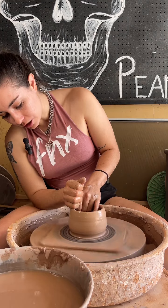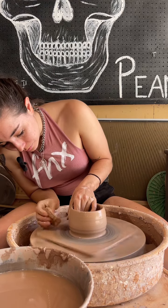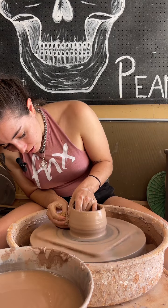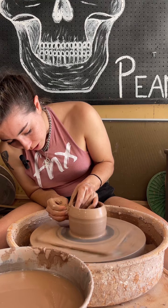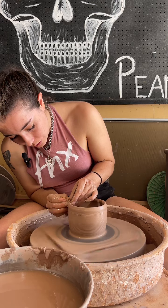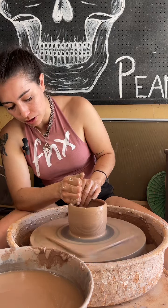I put some water on the lip and I'm going to bend all the way over to the side so that I can see the walls. Then just compress your fingers together as you slowly pull the clay upwards. My clay is a little soft right now so I have to go a little bit slower than normal.